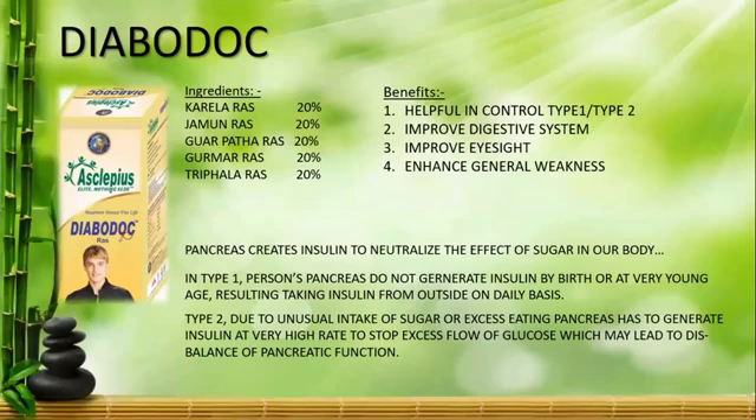The next ingredient is Gurdmar. Gurdmar is a plant also called Madunashani or Vishani. It is found abundantly in India. If you use Gurdmar, it will help reduce your blood sugar levels.